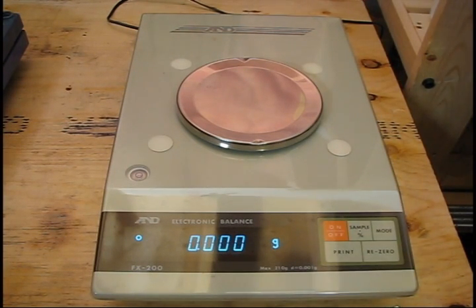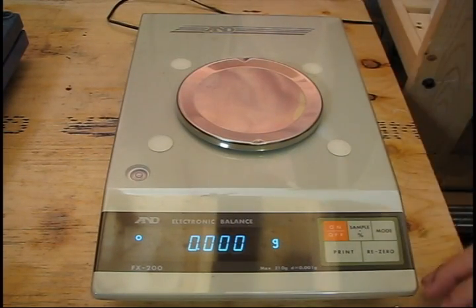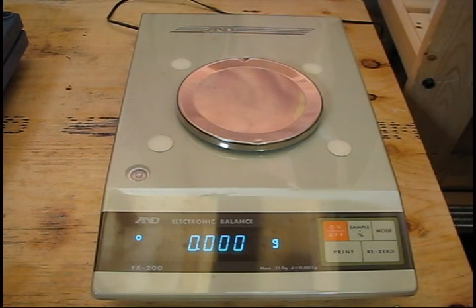This is why most good analytical balances have a glass box surrounding this area with sliding doors, so that you can actually weigh your sample without any wind or vibration disturbing it. This one doesn't — I'll have to try and build one for it, but still, for the price I got it at, it was worth it. Another common procedure is to weigh an empty vial and then weigh a full vial and take the difference of the mass. Some people may have done this by hand before electronic balances, but today all balances can do this automatically.